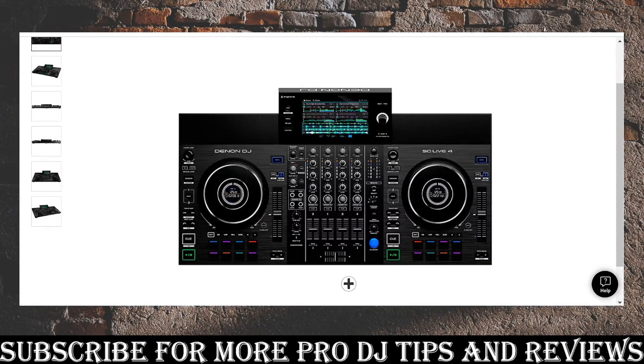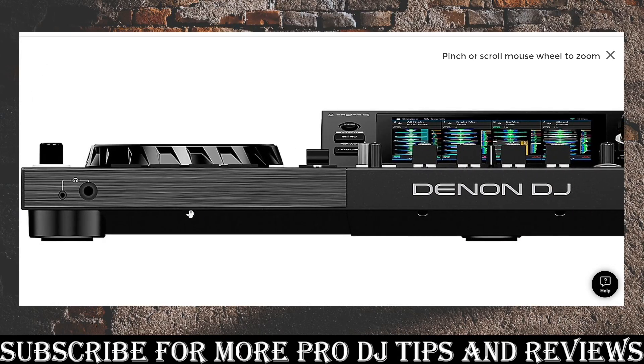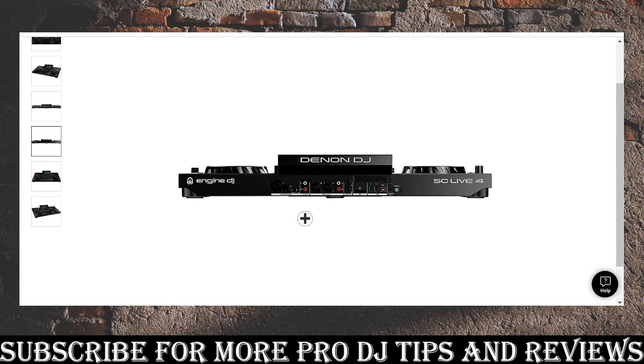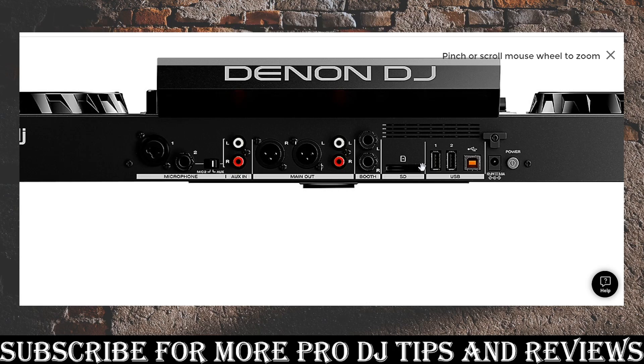Let's get into the negatives. On the front there's just the headphone jacks — not a big deal. On the back there's a lot less than the Rane One. You've got two microphones but only one is XLR; the other is a quarter-inch input that you're not really going to want to use. You can switch that second one over to aux mode to plug in an external music source. Then you've got two main outs, a phono main out like the last one, and a booth out — though the booth is quarter-inch, not XLR like on the Rane One.